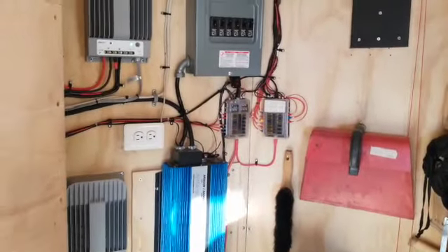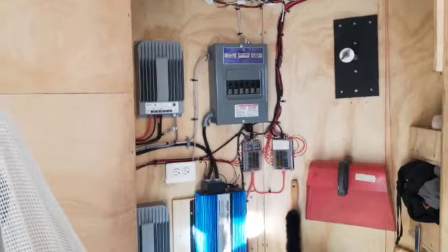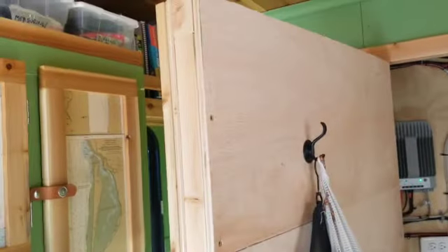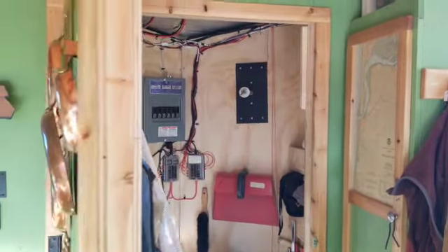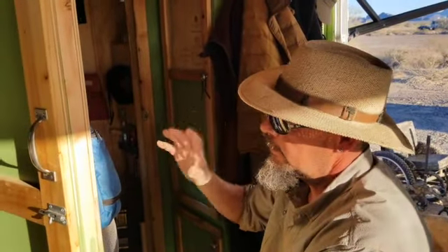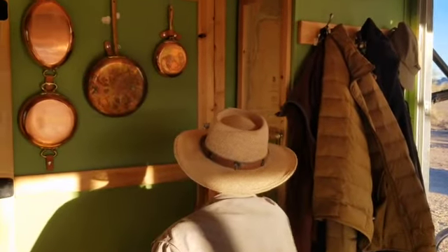I didn't even notice the storage tucked away back in that corner — you really made great use of every inch. That's the pointed V-nose of your trailer. And why such a thick door? I got it insulated with an inch to an inch-and-a-half of foam to make sure that area stays warm if it's really cold out so the lithium can still charge, and when it's really hot out it helps keep that area cool so everything's not running really hot. And is that tongue and groove? Tongue and groove cedar — it's beautiful.